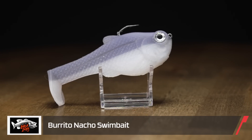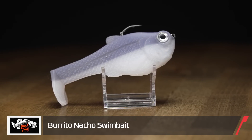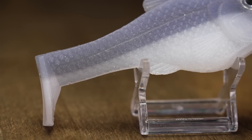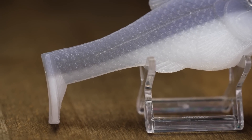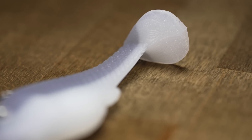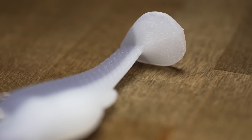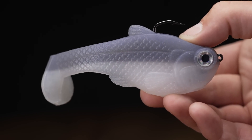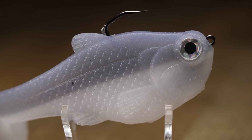First off we got the Baca Burrito Nacho Swimbait. This bait this time of year has got a great profile — about the size of a bluegill. There are different colors, but anytime you run this by a dock you're gonna get bit. Those bass are super protective right now getting ready to lay eggs, so they don't want bait fish coming around harassing their eggs. Anything in this profile right here, you're just gonna get smoked on it, so definitely pick some of these up.